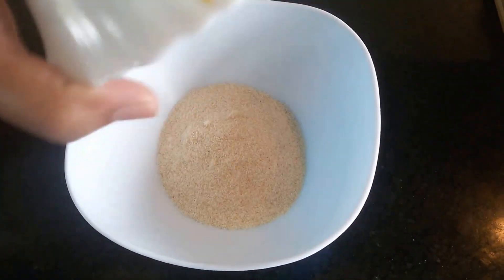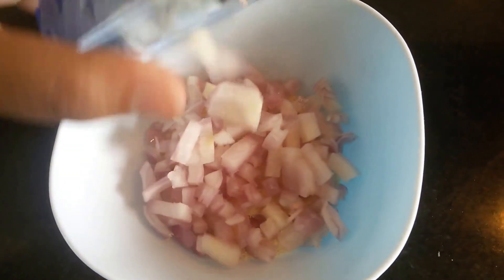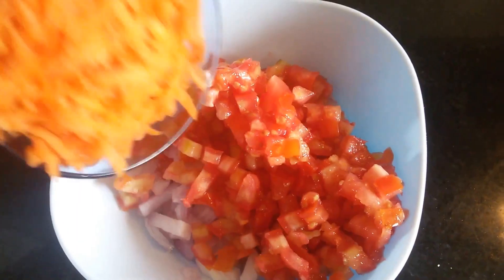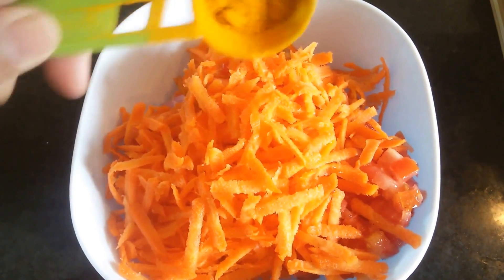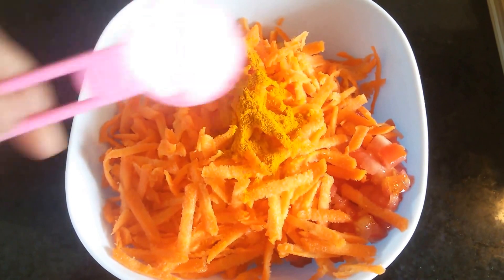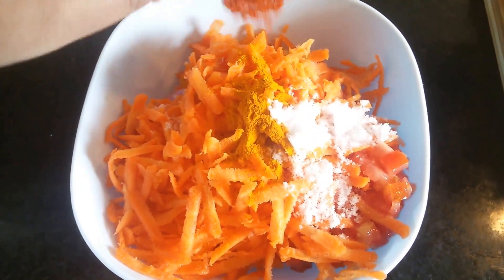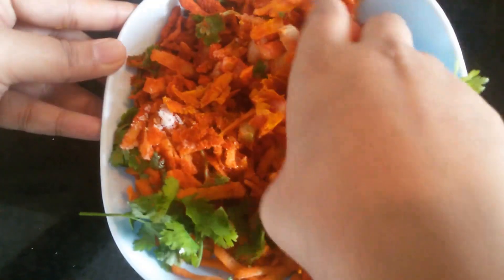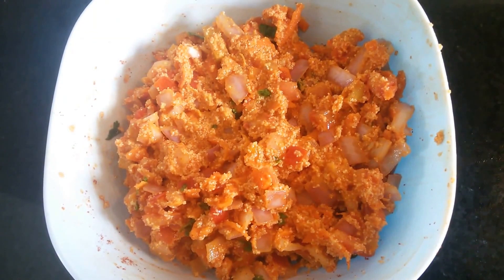First we will take semolina, add onions to this, tomatoes, carrot, turmeric powder, salt, red chili powder, and coriander. Now we need to mix all these well. Do not add water because the tomatoes have water in them. The mix is ready now.